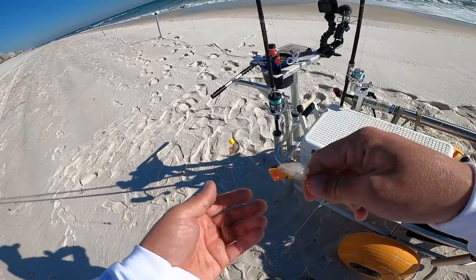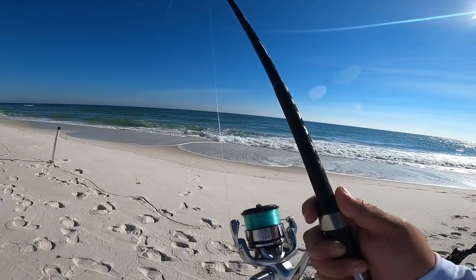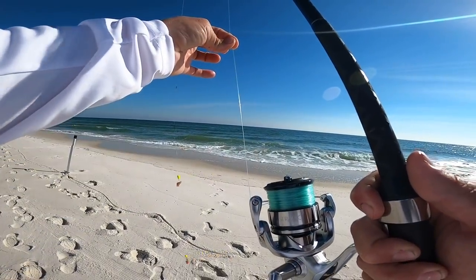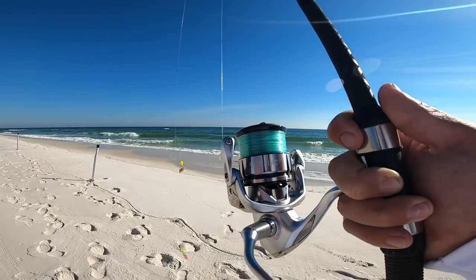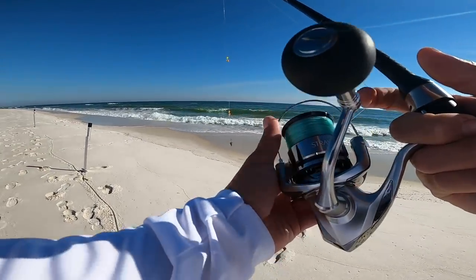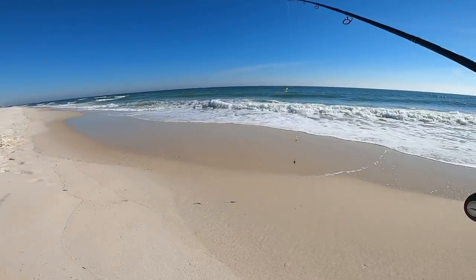Now let's get these rods casted out. My setups are nine-foot surf rods designed specifically for surf fishing — the nine-foot is perfect for our area. I have a 20-pound mono top shot about 60 yards, then 20-pound braid backing, and pretty much 5000-size reels. Let's get these casted out and set in our rod holders, spaced about 20 feet apart.